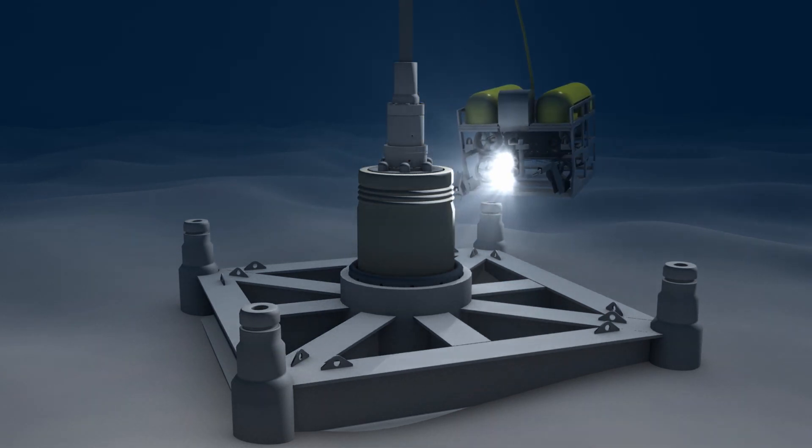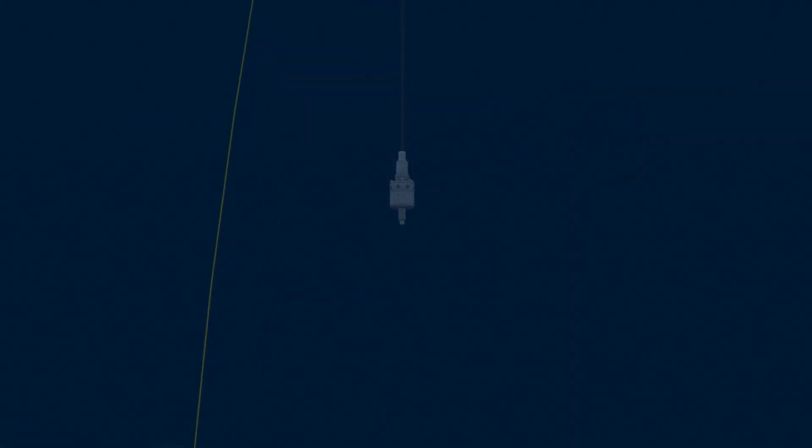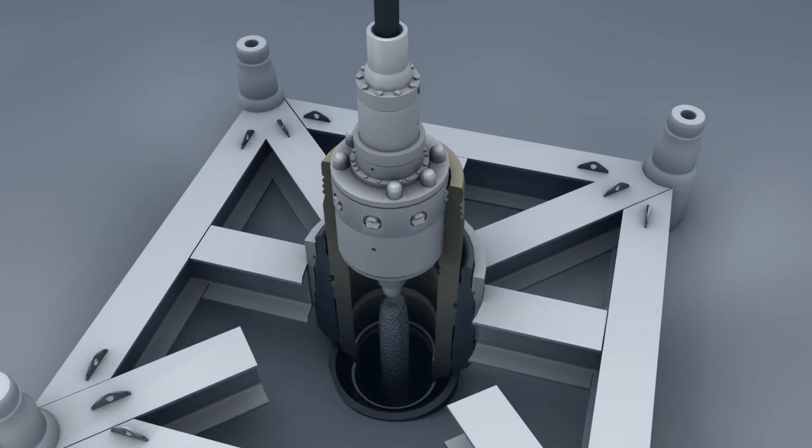When this procedure is complete, the wellhead, conductor pipe, guide base, and casing create a single assembly. The casing running tool on the end of the drill pipe is replaced with a cementing tool, and the casing is cemented in place. The cementing operation increases the integrity of the well bore and integrates the casing into the seabed formation.